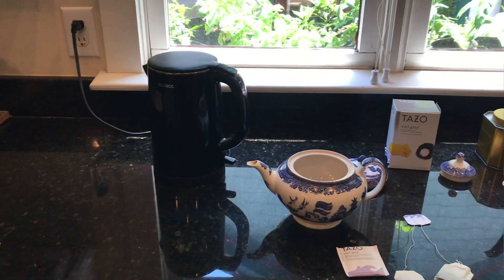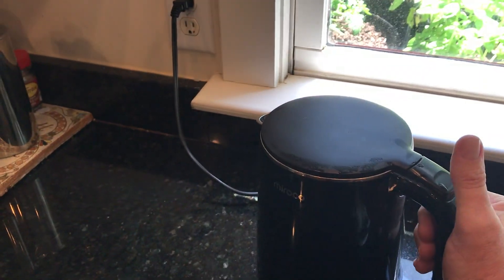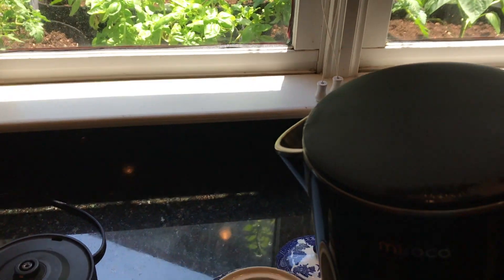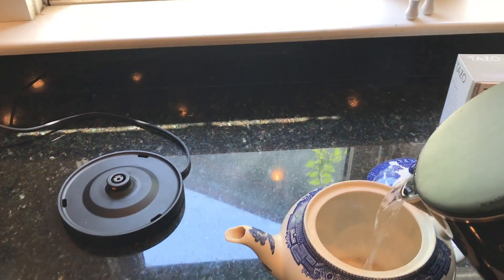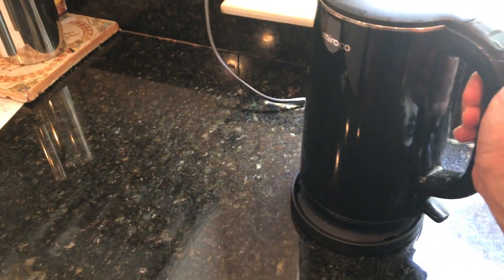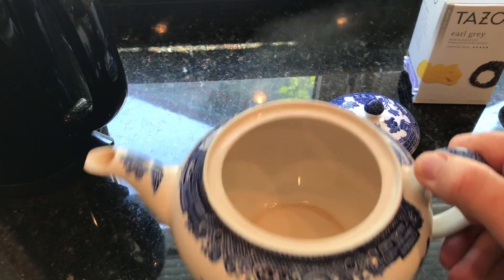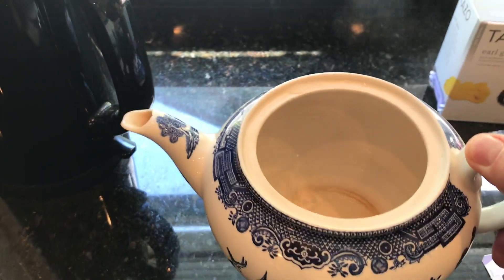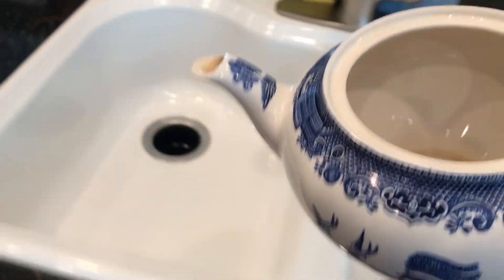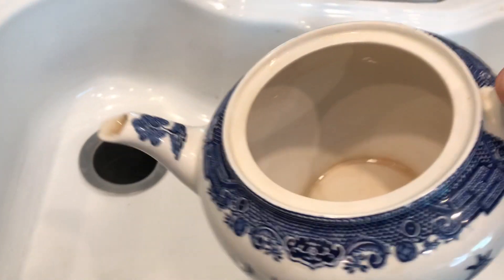Once the kettle has boiled, the first thing to do is warm the teapot. I'm going to take the kettle and pour a little bit of water into the teapot, swish it around, and then pour it out in the sink.